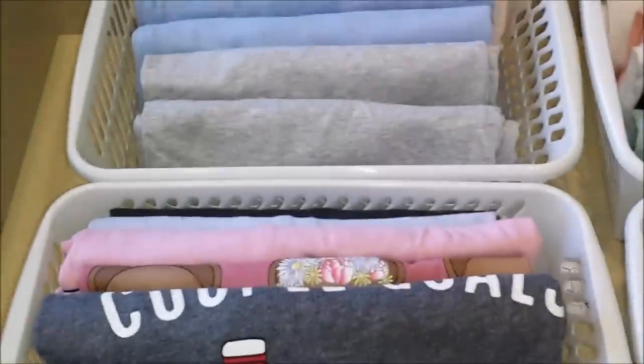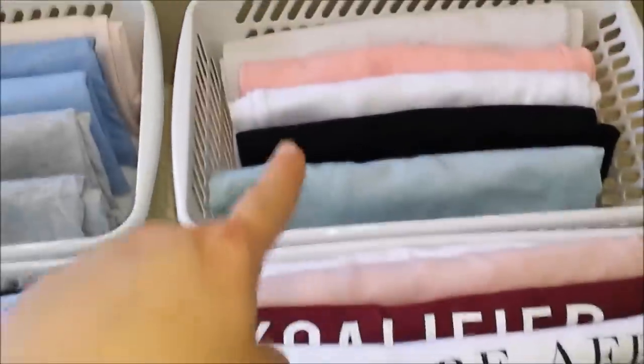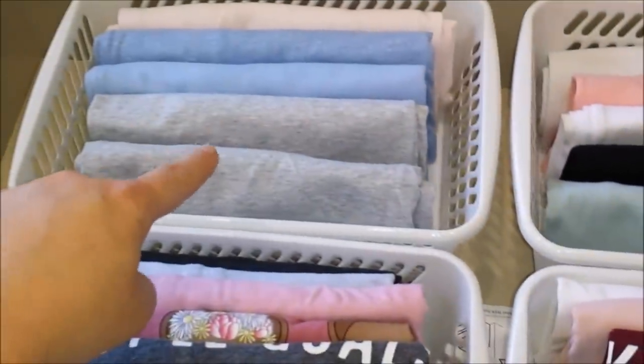In here I have t-shirts, and in here I also have t-shirts. The basket on the back has tank tops and the one here also has tank tops.